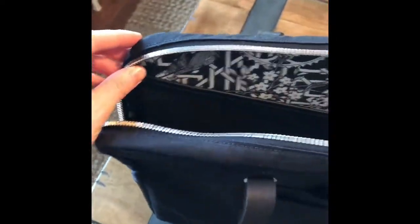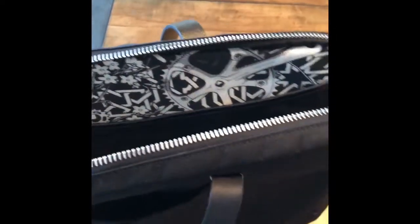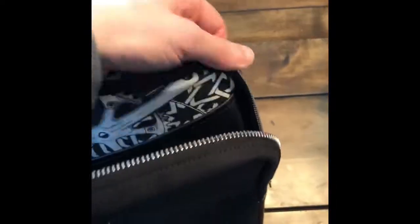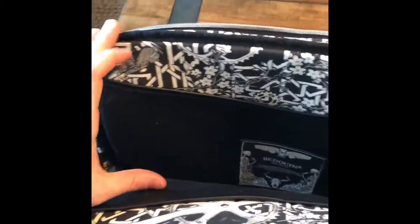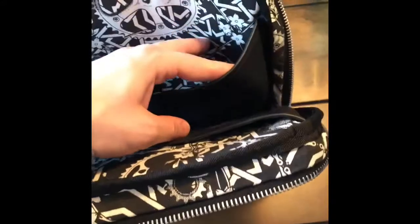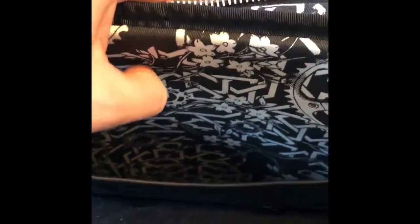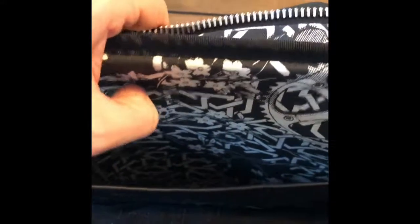On the inside we have a bicycle print that is hand done in their manufacturing area in England. Inside there's one big pocket — this can fit my laptop. I've tested a 15-inch MacBook Pro in here and it does fit inside the sleeve. It's padded on the outside with a memory foam that reminds me very much of a Tempur-Pedic mattress.